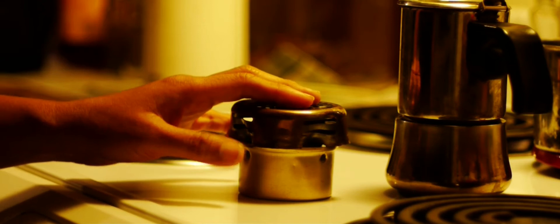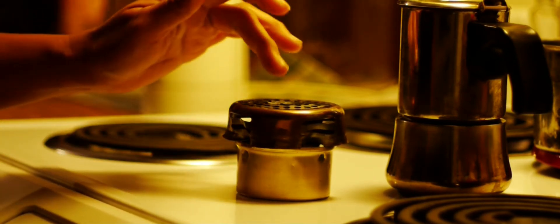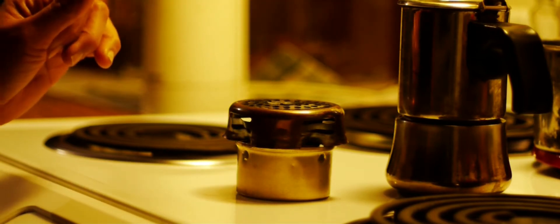Hey, this is Rocky. I thought I'd share this alcohol stove that I made two nights ago.